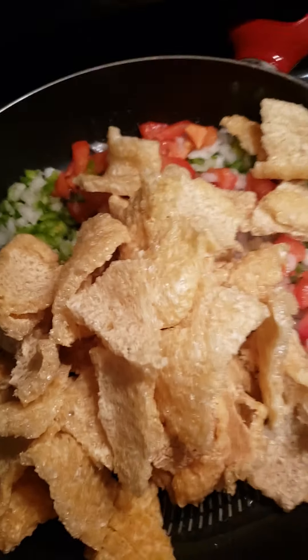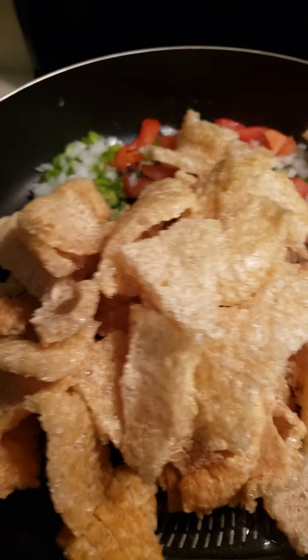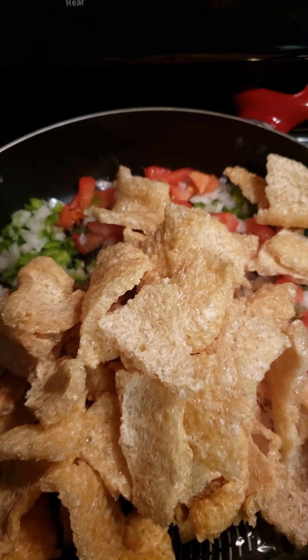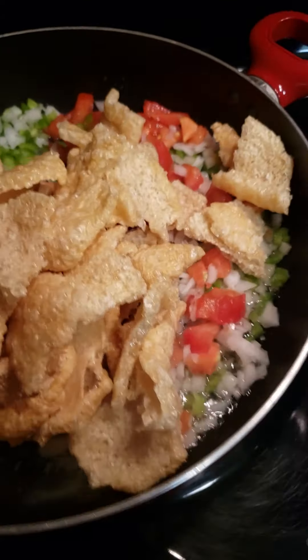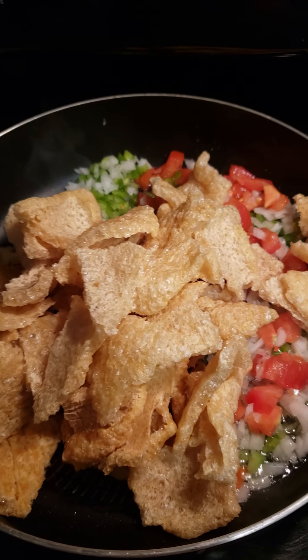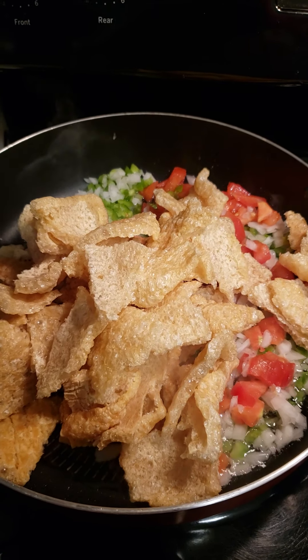I like my chicharrones to get some of that oil so I can reconstitute them. Once you put in the Rotel, tomato sauce, or diced tomatoes, you're gonna soften them up. You can add a little bit of water and reconstitute them.